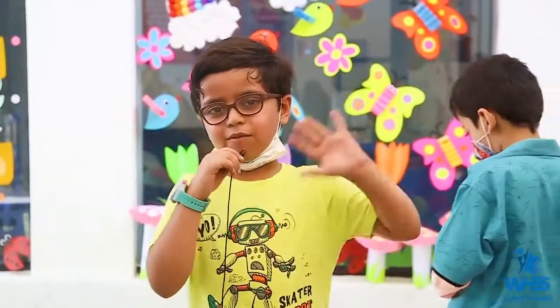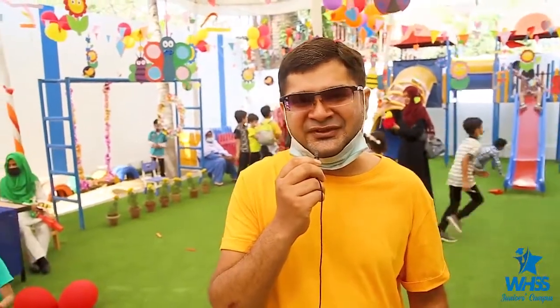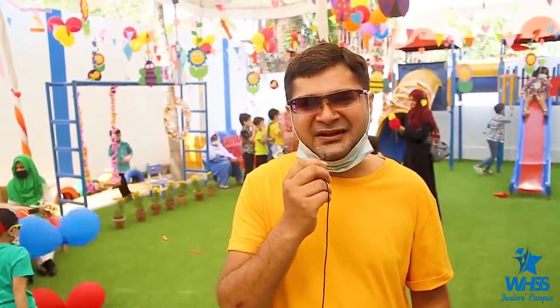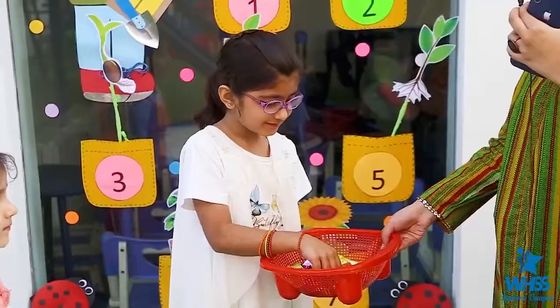Happy Spring everyone! Assalamualaikum. I am the father of Abdulawad and Muhammad Ibrahim. I am very happy and glad to be here to see the spring carnival.